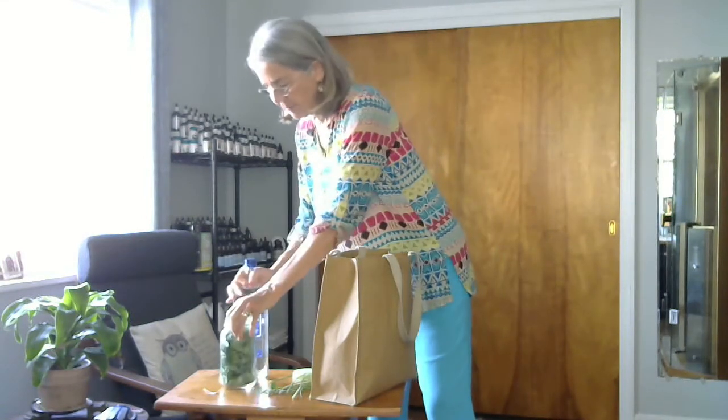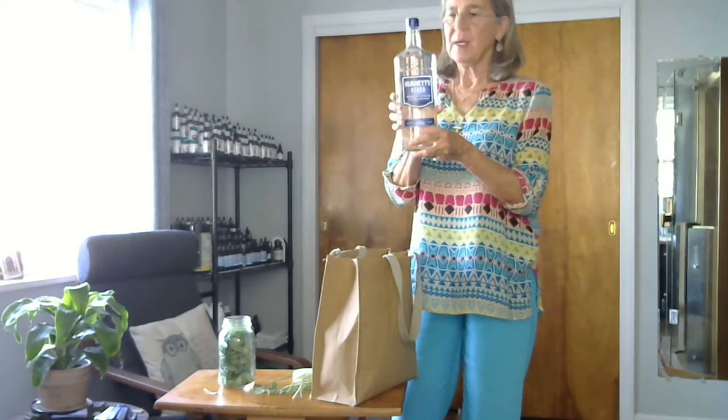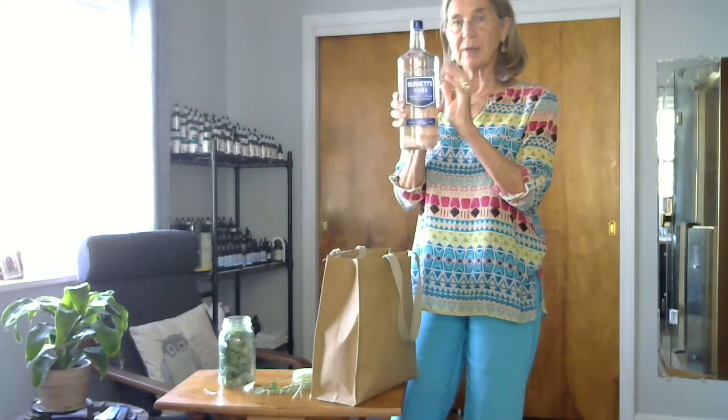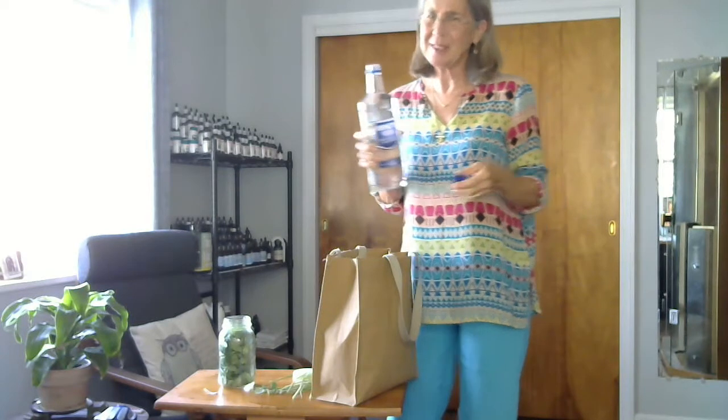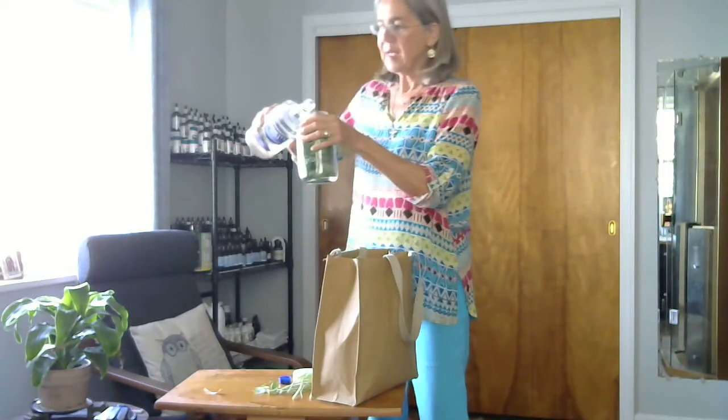We're going to take vodka. I like to use Burnett's vodka — it's in a glass bottle, and alcohol in plastic is not so good. I've tried others like Taka and Smirnoff; they don't taste very good. The vodka kind of overpowers the herb, and it's bad enough to get people to take their herbs without it tasting terrible.